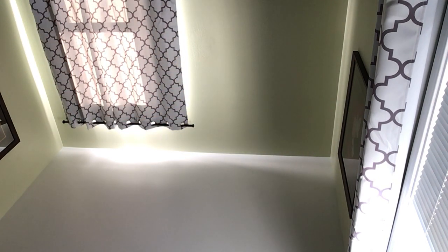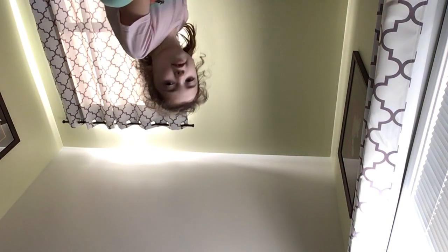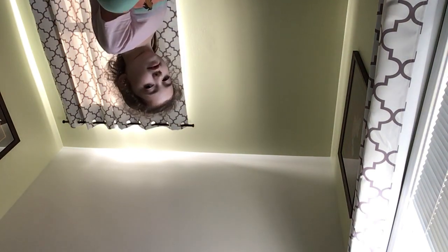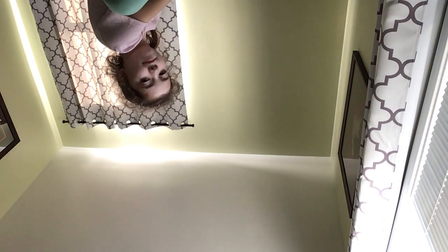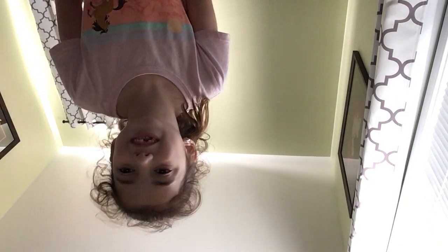Now try to get your legs up onto the surface and then put yourself in a butterfly right there, looking at the edge of the bed. I hope you love the video, bye!